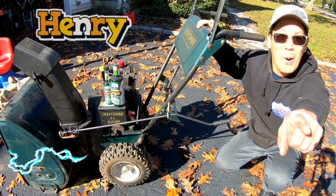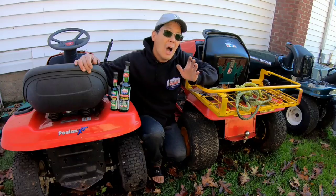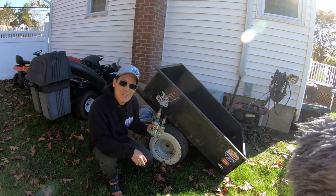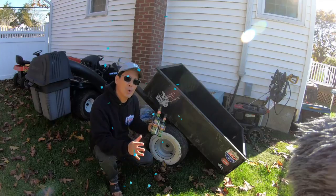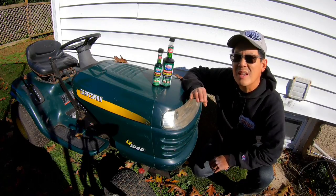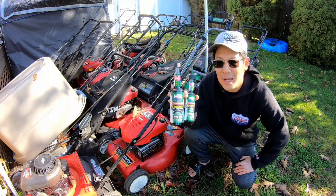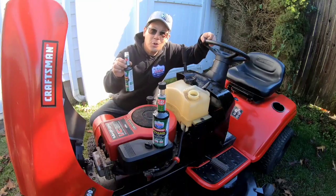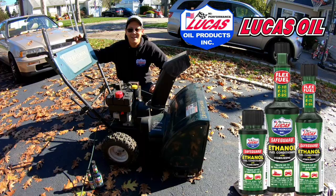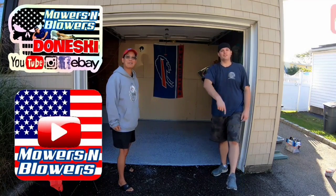Hey, I'm Henry from Mowers and Blowers. As a YouTuber that deals with small engine equipment on a daily basis, I worry about the harmful effects of the 10% ethanol in your unleaded gas from your gas station. Here on the east coast, as winter nears I think about storing my summer lawn equipment. Ethanol absorbs moisture and can rust or corrode and clog up your jets in your carburetor. That's why I use Ethanol Safeguard with stabilizers from my friends over at Lucas Oil Products before you store your machines. A little bit of Lucas goes a long way.